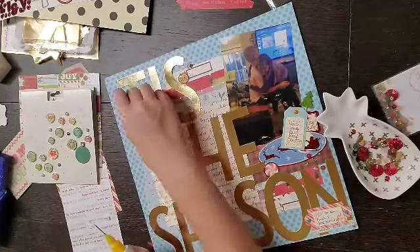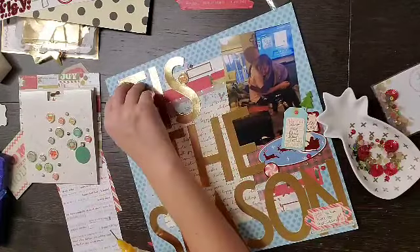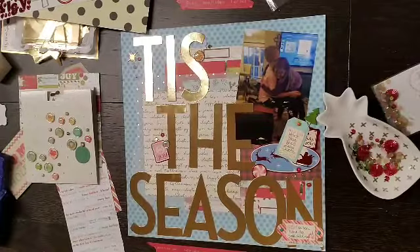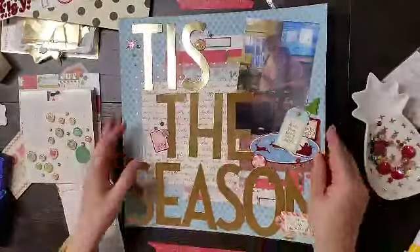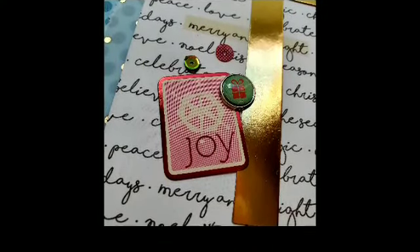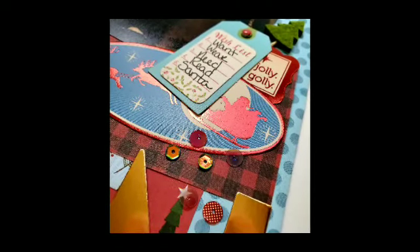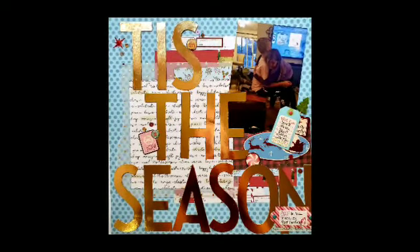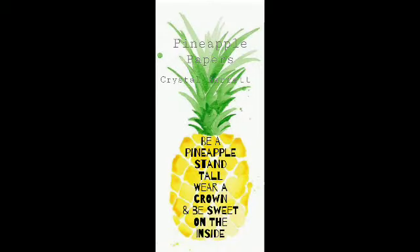I highly encourage you to dig through your stash, pull some stuff out, and make a page — especially stuff that you've been sitting on going 'I just don't even know what I'm going to do with it,' like these big letters. Head over to the Facebook page and the blog because there's tons of inspiration and we post pretty much every day on this channel too. Come back tomorrow, remember to wear your crown. Bye!